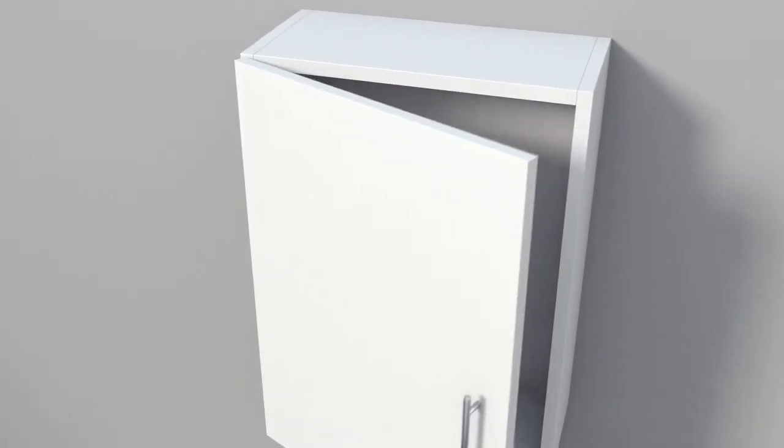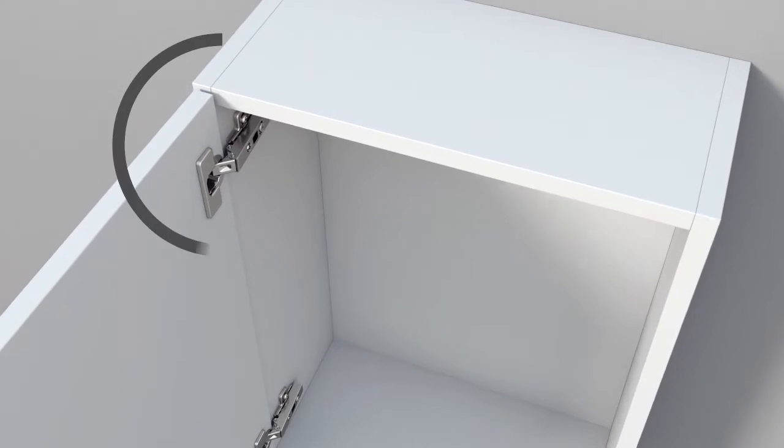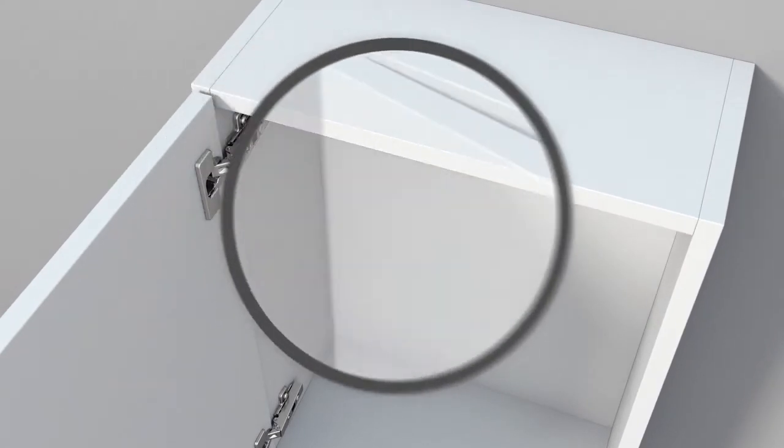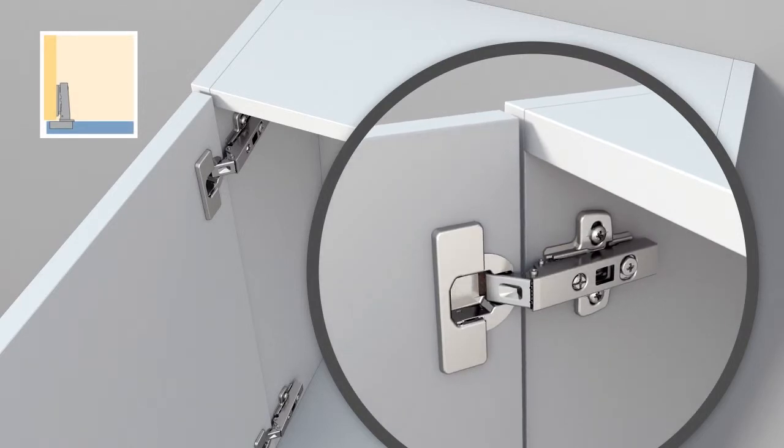Furniture doors can be mounted in three different positions in relation to the carcass. These are known as the mounting options. Overlay doors are positioned in front of the carcass, and this is the most common option in furniture making.